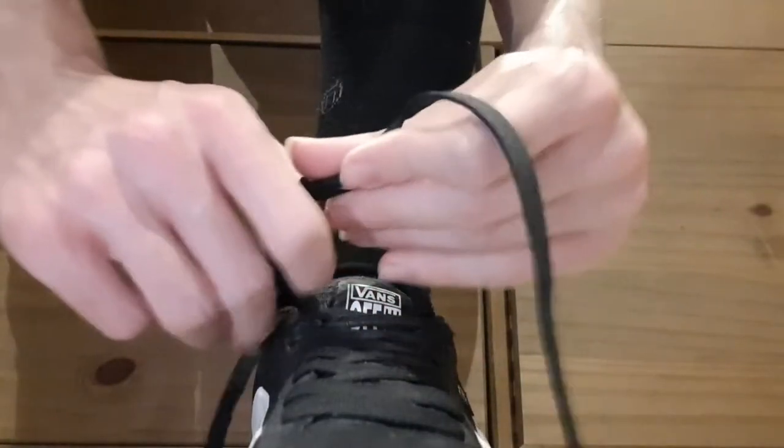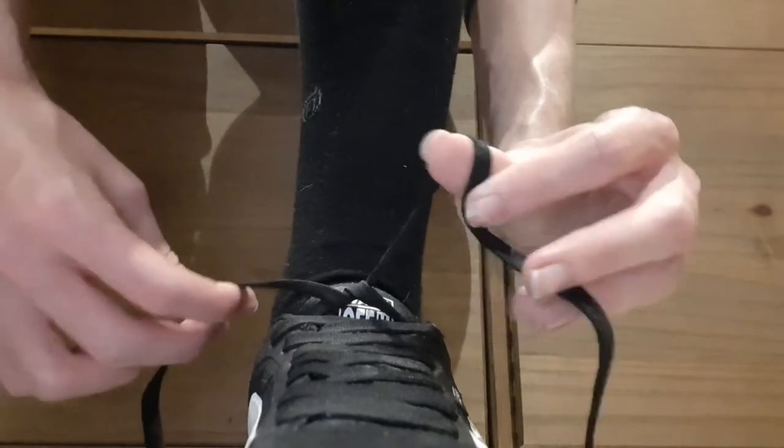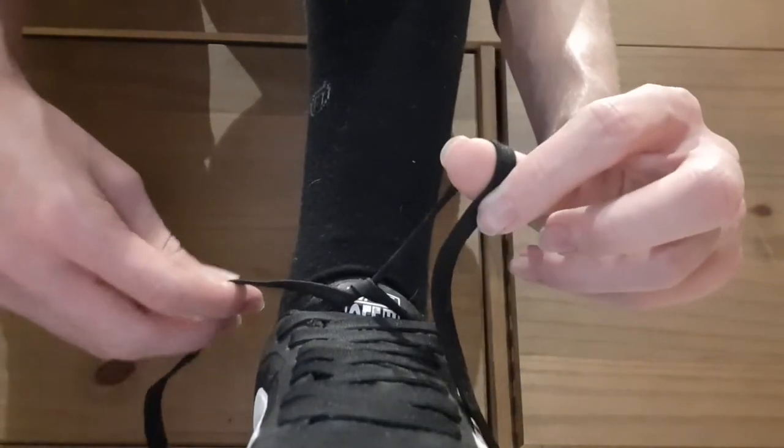So as normal, you just want to cross them over first, like this. And then what I'm going to do is take up one side like this so it's over my thumb this way.